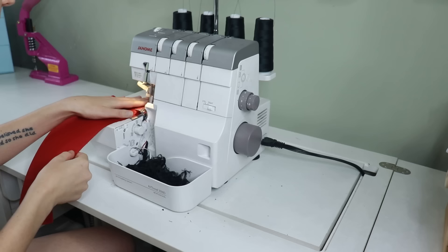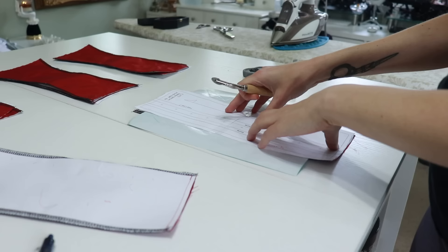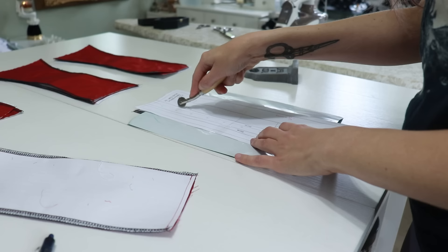I'm not lining this corset, so I serged the edges of each panel for a clean finish on the inside. To mark the boning placement I used my pattern transfer paper and tracing wheel. If the fabric is thin enough this can also be done with a light box and any disappearing fabric marking tool.